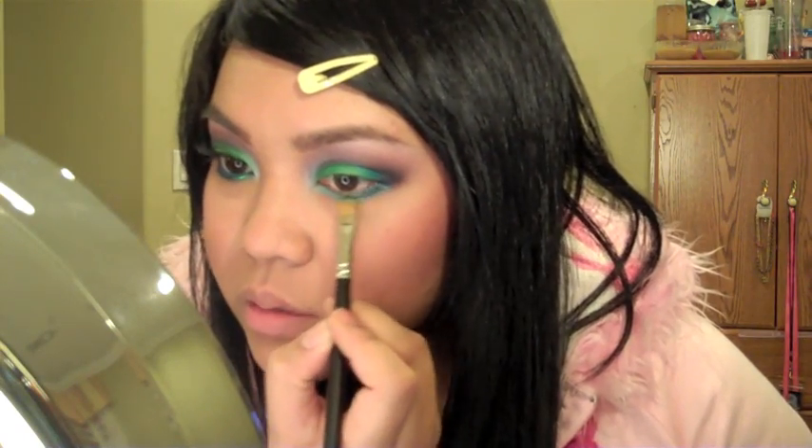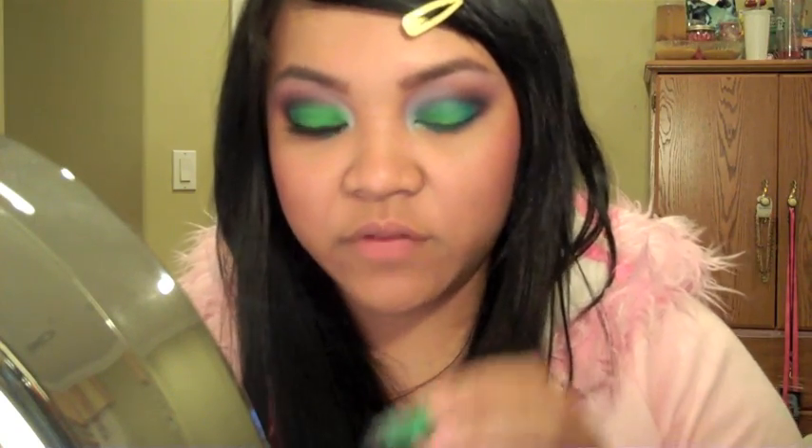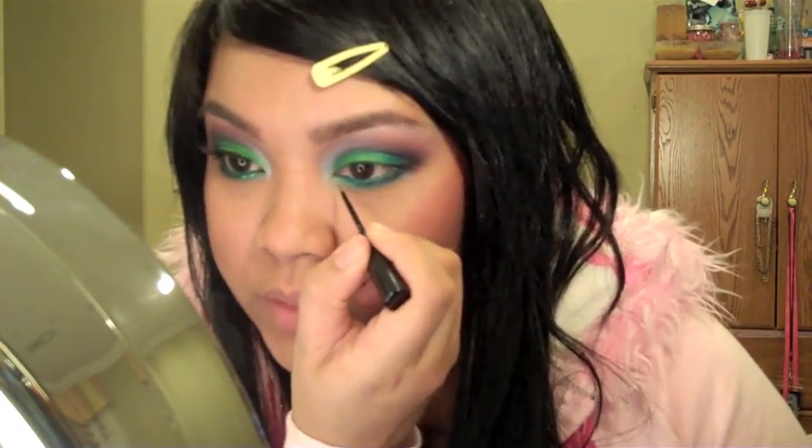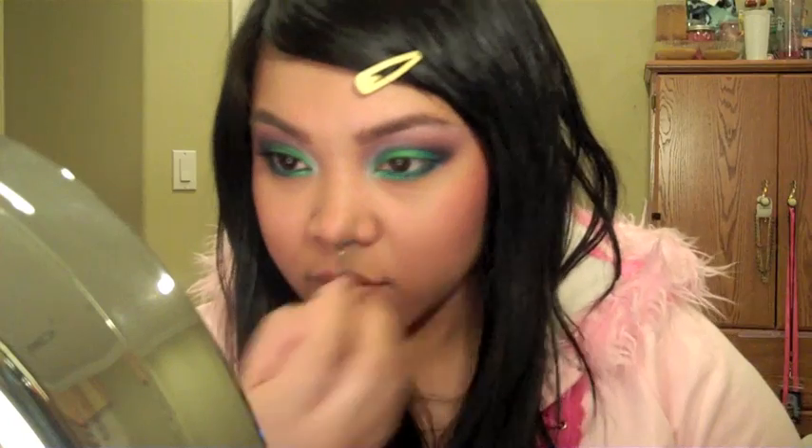Once that's done I blend it all together. For the waterline I'm using Blue Peep from Mac — it's a fluid line. To finish with a little sparkle on the inner part, I'm using Mac's glitter eyeliner in Divine Lime — any green, blue, or pink would work really well. I'm putting that right on top of the Lumi and bringing it out.